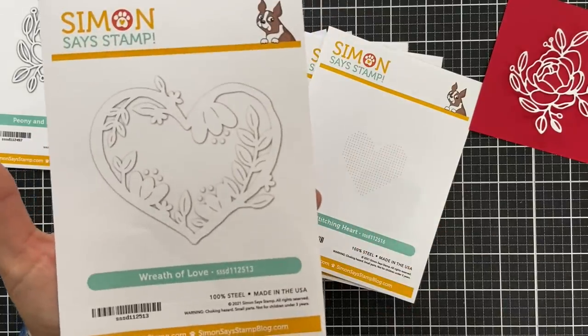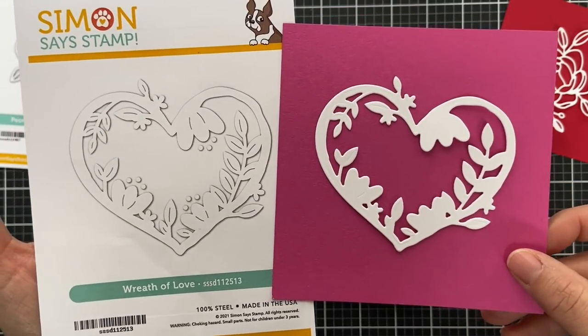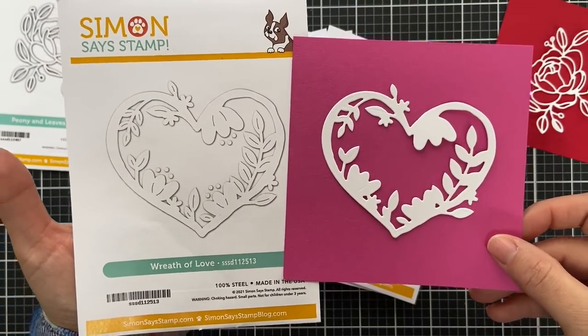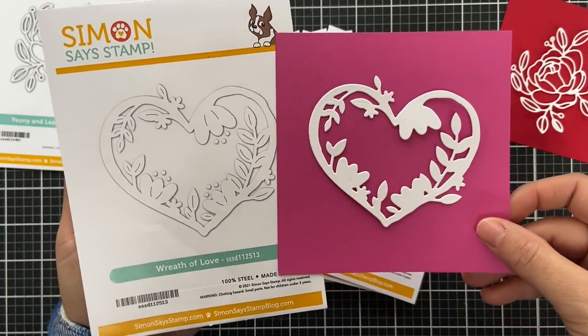Next we have Wreath of Love, and this one is really pretty too. I think it lends itself great for a little shaker or a little ink blending — it makes a nice window to frame a sentiment right in the middle, perfect for Valentine's Day as well.